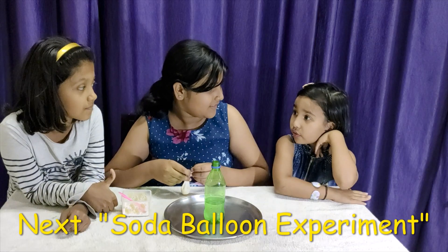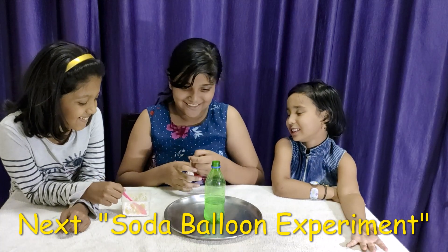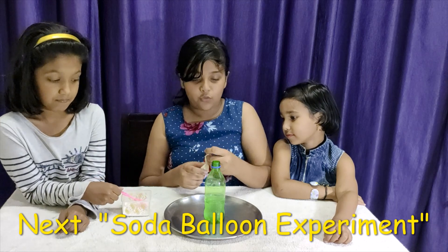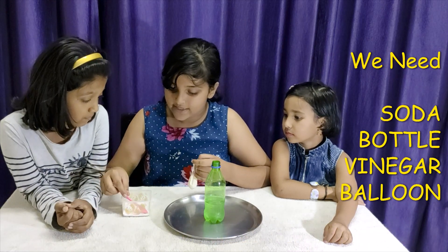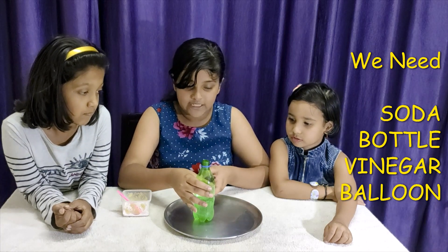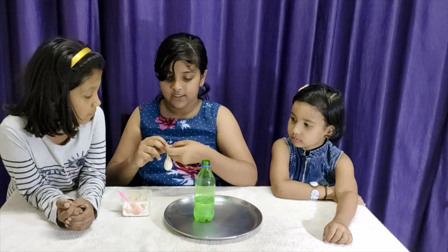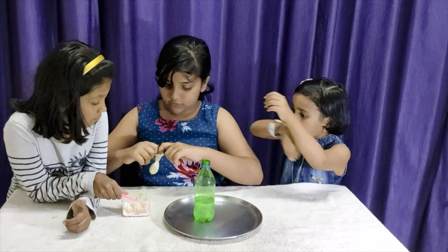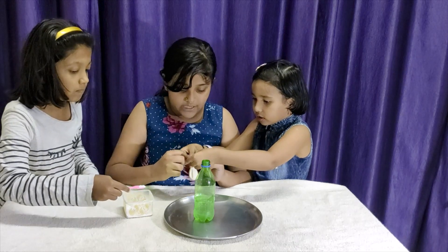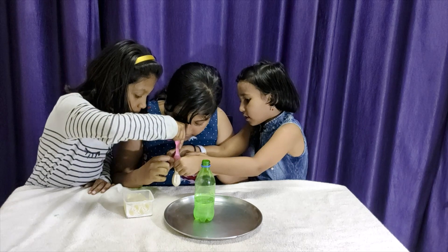So, what is the next experiment, D.D.? The next experiment — I'll tell you what we need. We need baking soda, a bottle, vinegar, a balloon. So first, we need to fill the balloon with the baking soda. Can I put it? Yeah. You hold it, Pari. I'll also help. Yashika will put the baking soda inside.